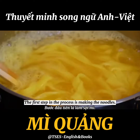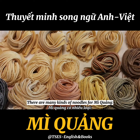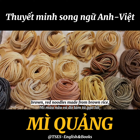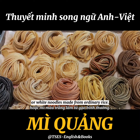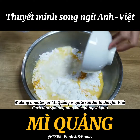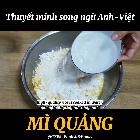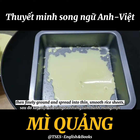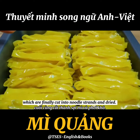The first step in the process is making the noodles. There are many kinds of noodles for Mì Quảng: brown-red noodles made from round rice, yellow noodles tinted with turmeric, and white noodles made from ordinary rice. High quality rice is soaked in water, then finely ground and spread into thin, smooth rice sheets, which are finally cut into noodle strands and dried.